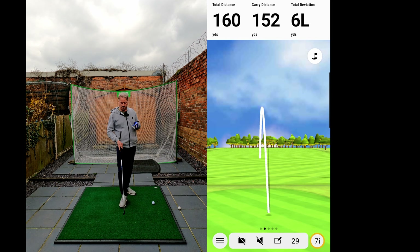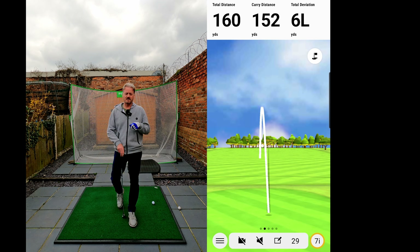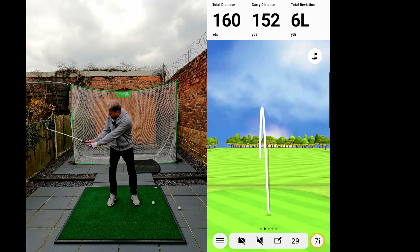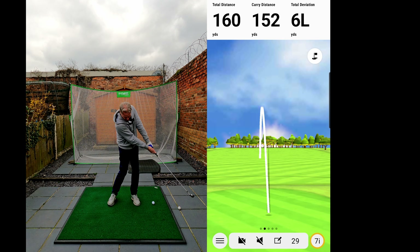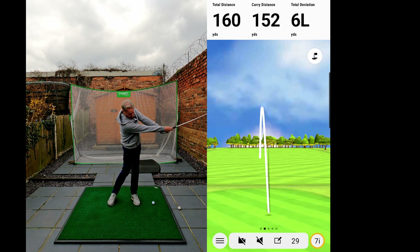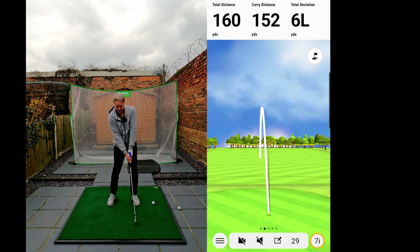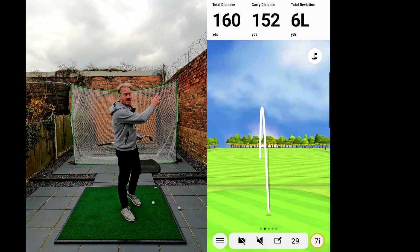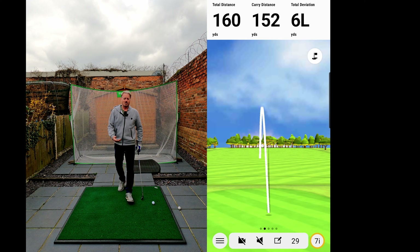So get yourself over to Facebook — watch the links in the description below and have a look at this video, because it just makes so much sense. Especially from the front: he's showing you that when you're through here, that's when you should be extending — not standing up to get out of the way. Just turn through the shot, keep that arm in. What a difference.